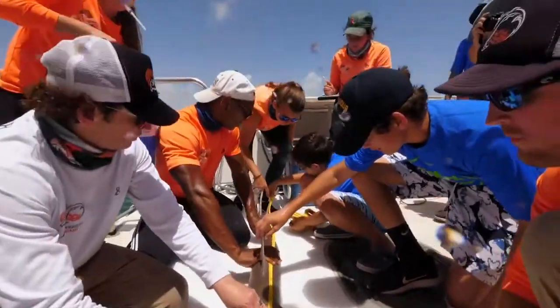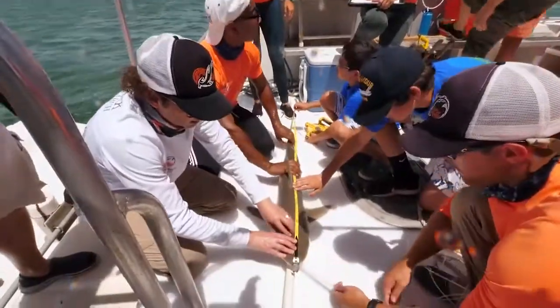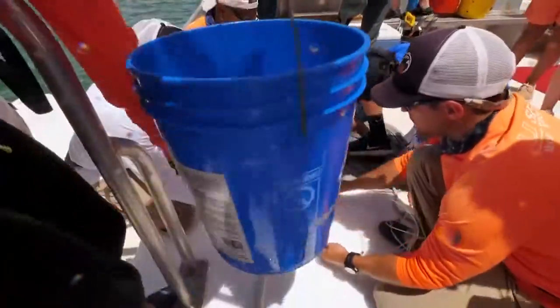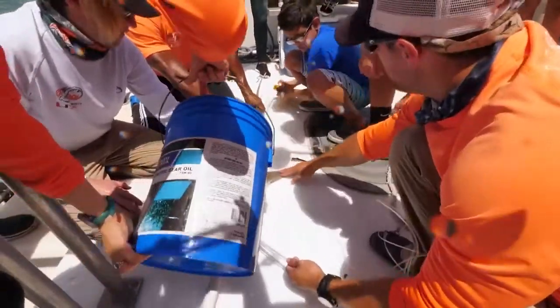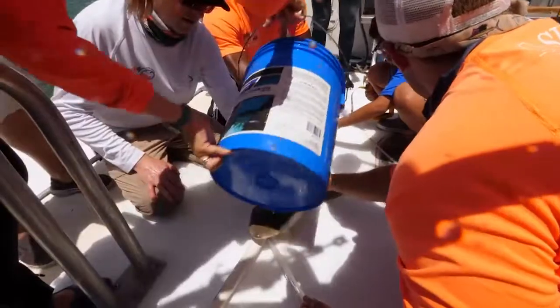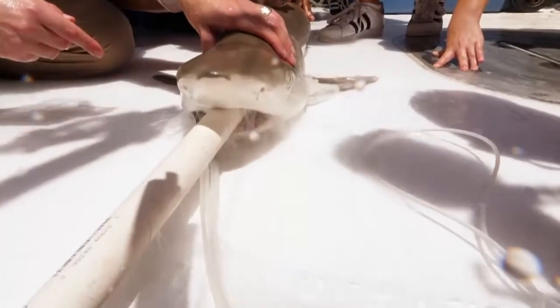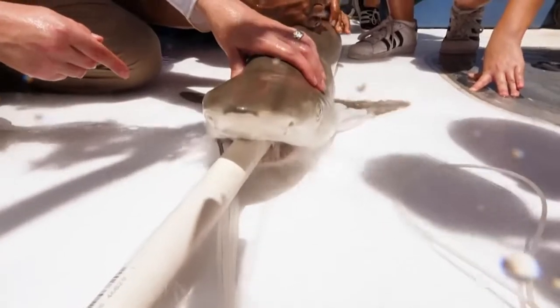This gives an idea of their health and also their length and their growth rates. Throughout the process we continuously put water along the shark's body in order to keep it moist and control its temperature. This is a black-nosed shark — you can actually see it's got a little smudge in front of the nose.